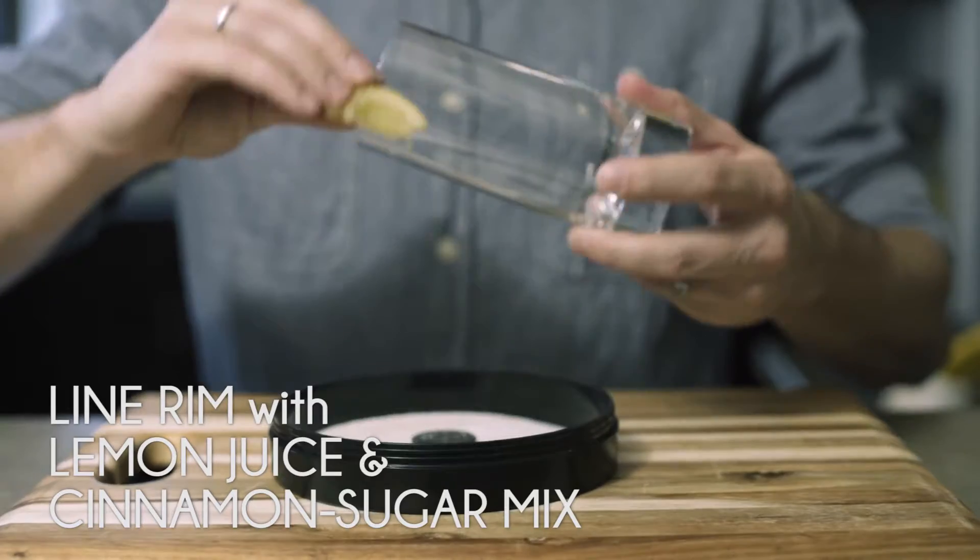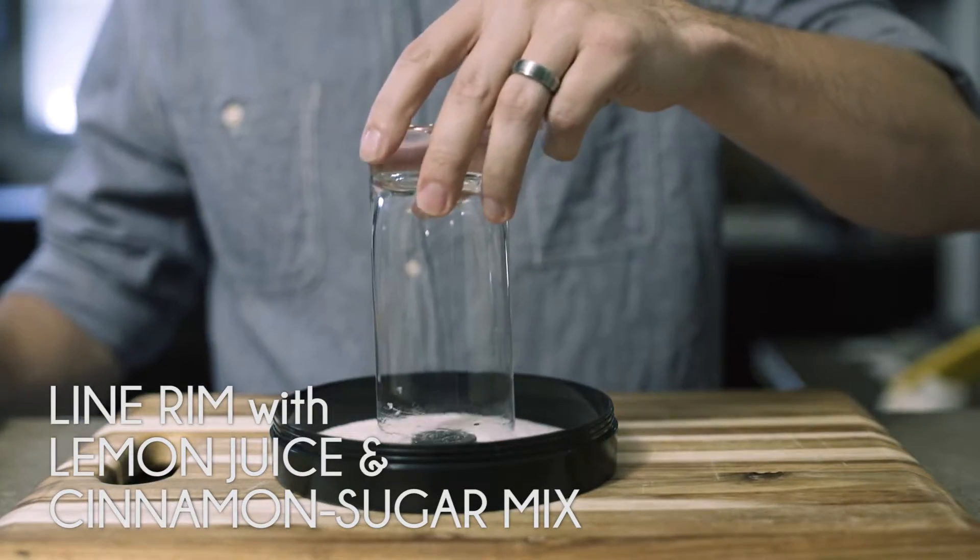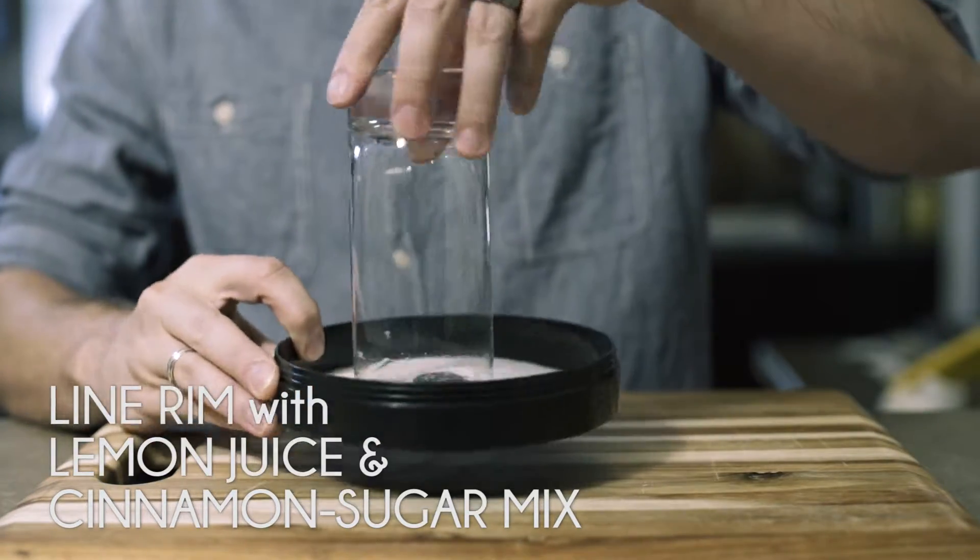Line the rim a little bit with some lemon juice — the reason is we're going to dump it into a little spiced sugar concoction.